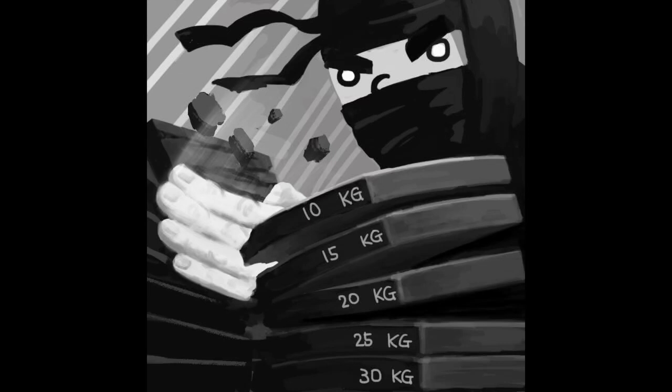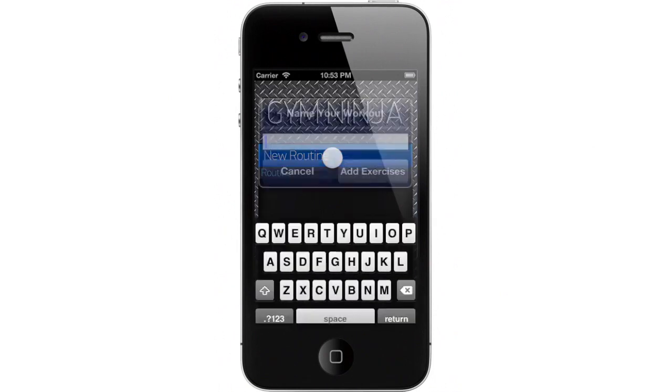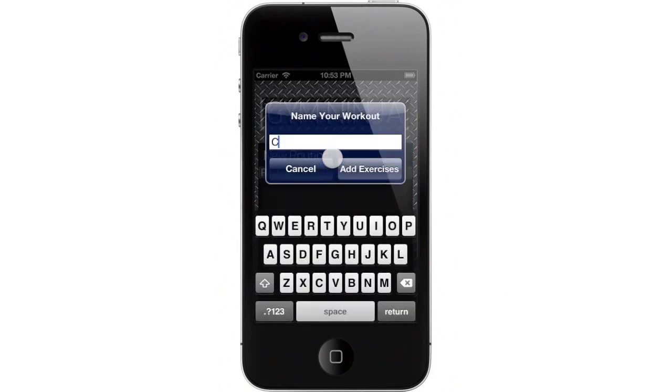Gym Ninja is a new iPhone app for recording your strength training workouts. Let's see how it works. When you start the app, first add a new routine.